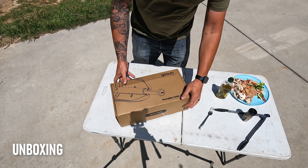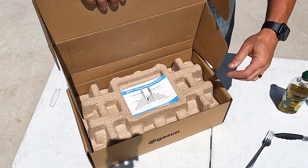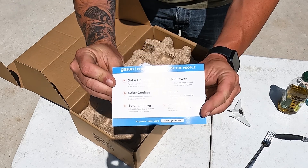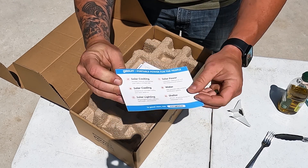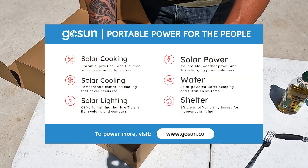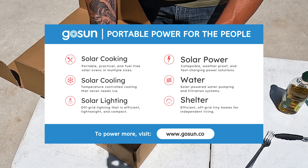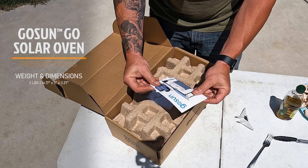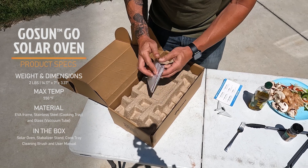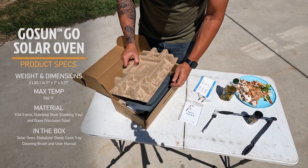Alright, I just set up in front of my garage here and we're gonna see how this works. Got this little thing right here — GoSun portable power. 'Solar cooking, portable, practical, fuel is free. Solar oven in multiple sizes.' They make multiple sizes — efficient for off-grid, tiny homes. They make all kinds of stuff, including little refrigerators and things like that. There's a tool and some paperwork in here too.